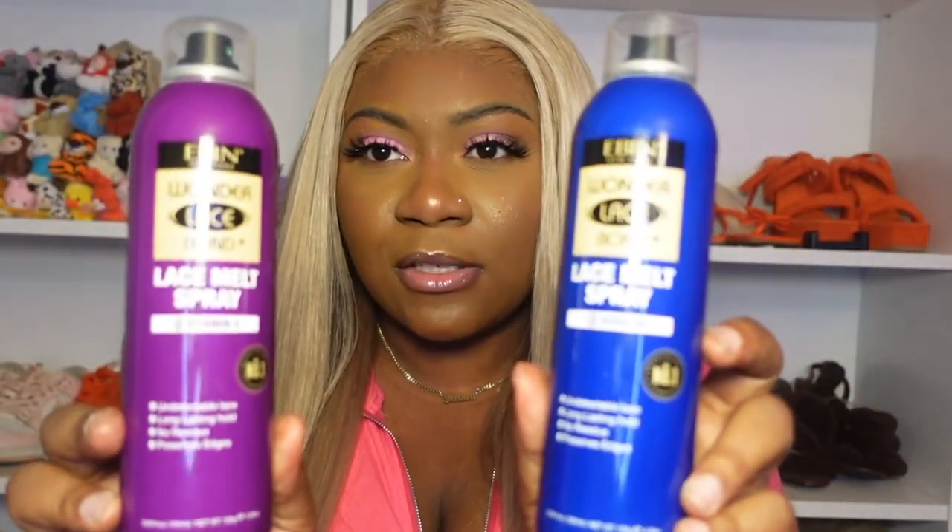I did a video on Evan's TikTok — go check it out, we're almost at 100K. Evan has come out with new lace melt sprays. You guys see me use them in the video — spray on your lace, tie it down, and it helps the lace dissolve and gives extra security. I love these, and the new bottle colors are so cute. I had the opportunity to try them before they launched, so this isn't my first time.